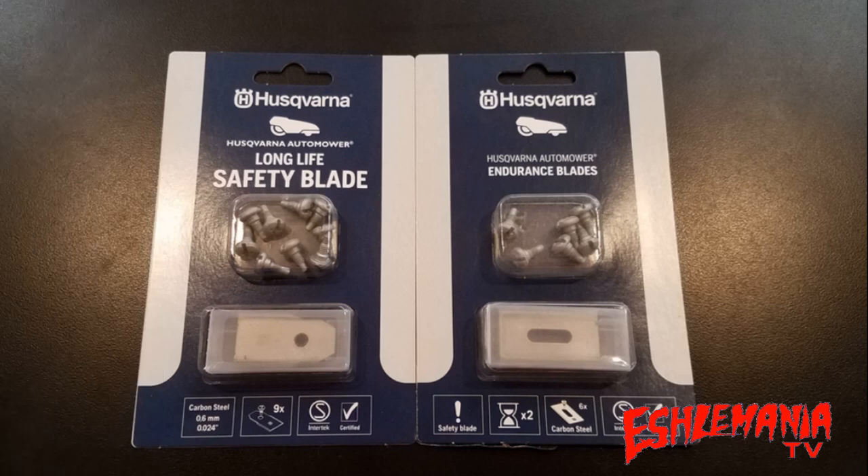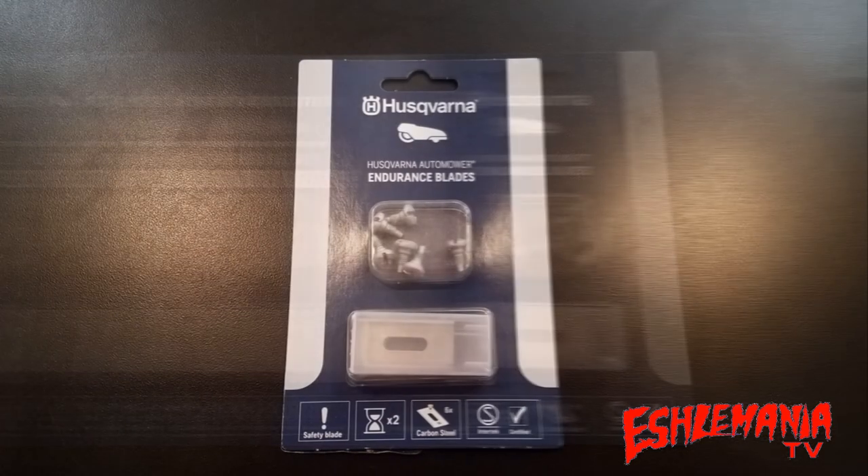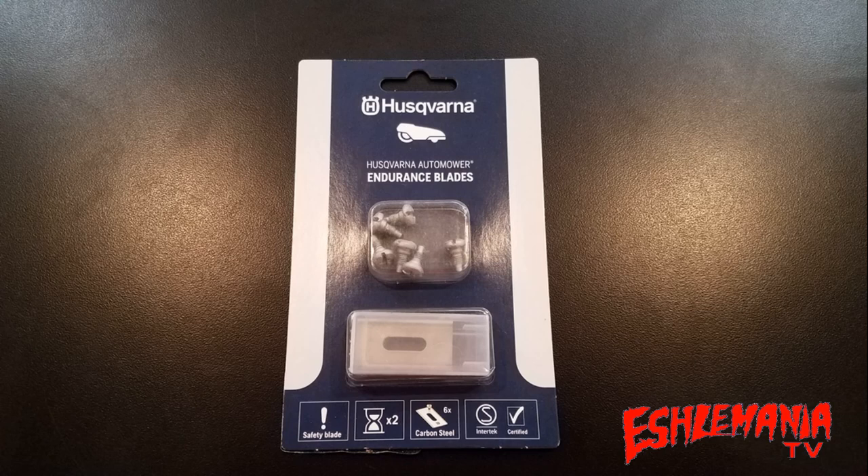If you're an automower dealer, visit your dealer often, or spend time looking up automower information online, you probably know there is now a second option — the Husqvarna Endurance blades for automowers. These have been talked about for a while, were back-ordered here and there, but here at the end of 2019 they are pretty much readily available. You can order them in a six-pack — yes, six blades per pack, not nine.